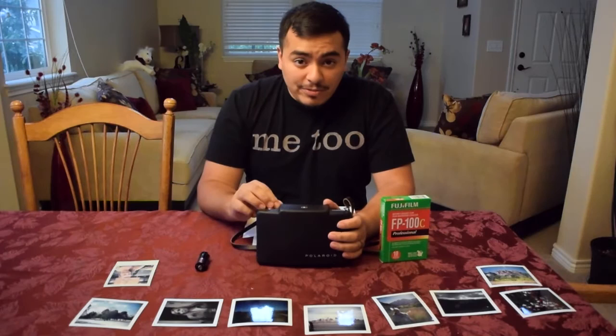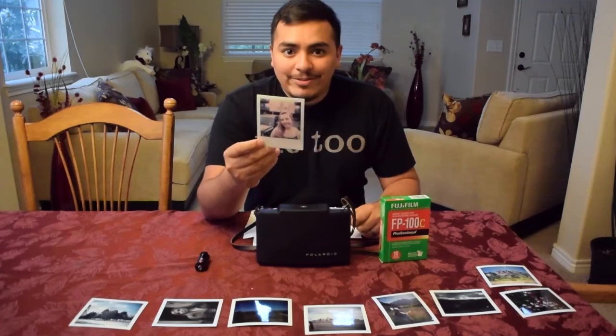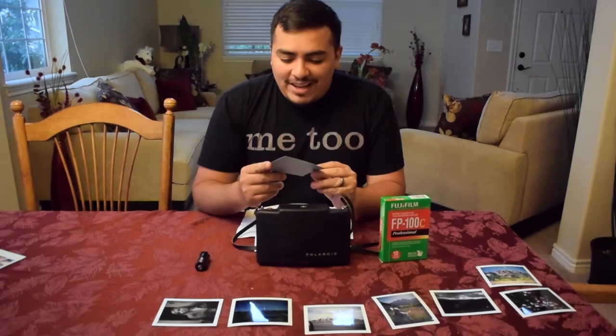It's a little different though because it's a pull-apart film camera — it doesn't just come out ready. You have to pull apart a negative from it. It's not like the ones from the past that I'm sure a lot of you grew up with, but I've seen some of these in my grandmother's family albums and they're really cool.